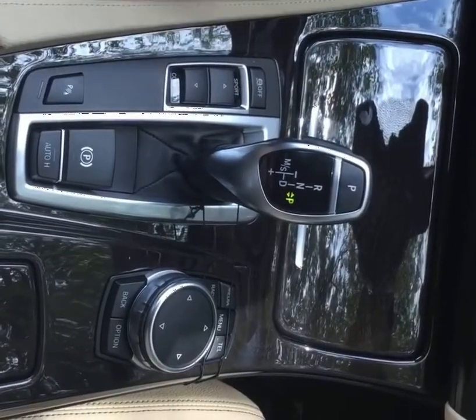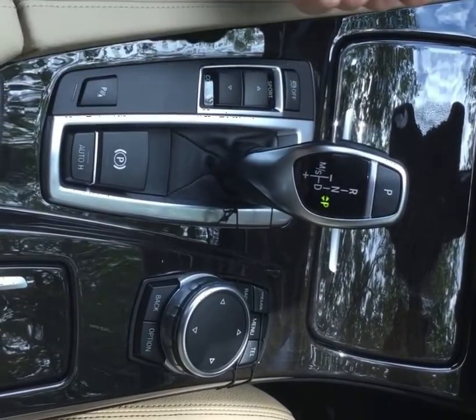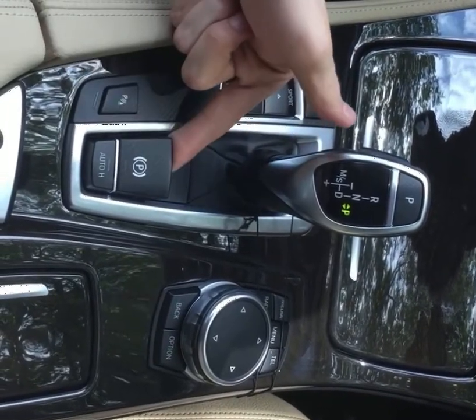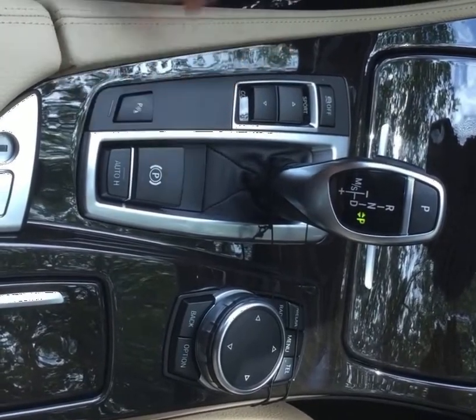Moving behind the shift mechanism, you have your parking brake. The parking brake includes the same functionality as the manual crank that used to be there. Simply pull up to engage and push down to disengage. Pull up and the little red light comes on signifying that it's engaged, then push down to disengage.